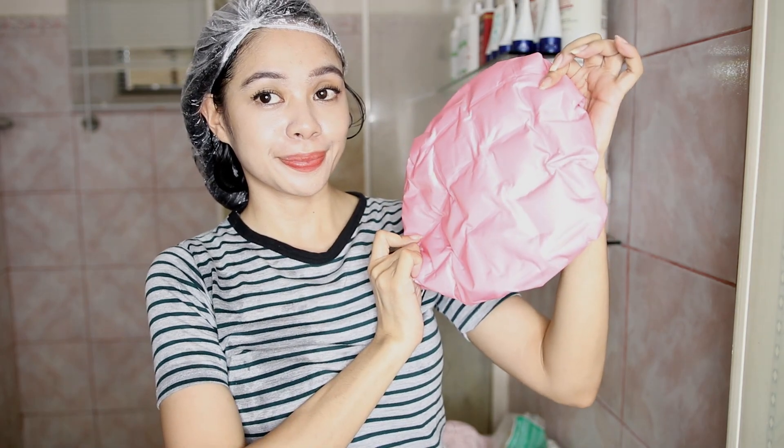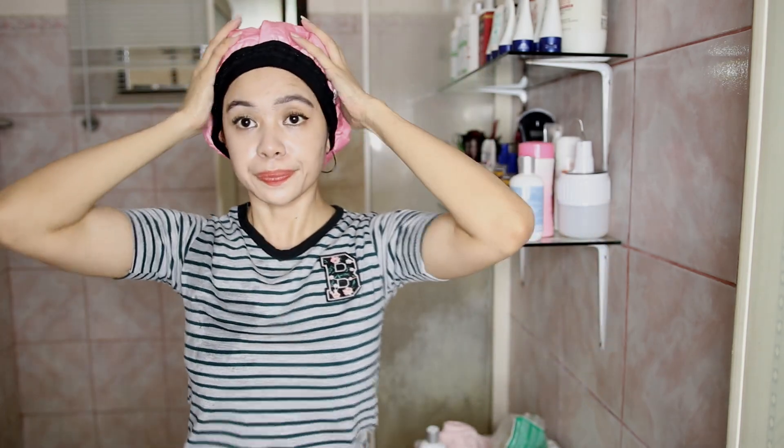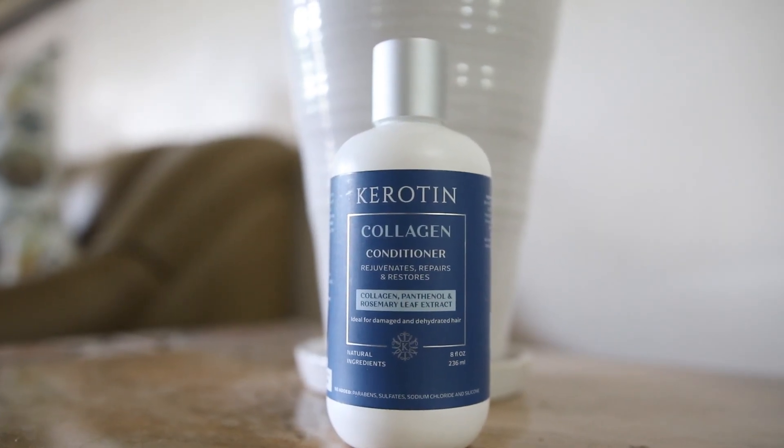Then I'll put on this keratin heat cap. What I like about it is that it is cordless, easy to clean, microwavable, and portable. I placed it in the microwave to heat up for 60 seconds, then let it heat on my hair for 10 minutes. After I took it off and washed it out, my hair felt very smooth.